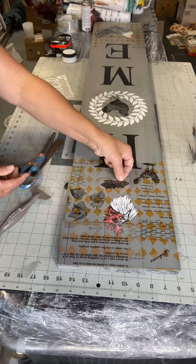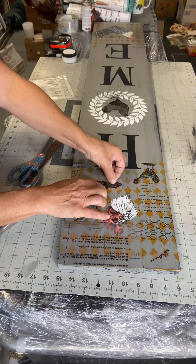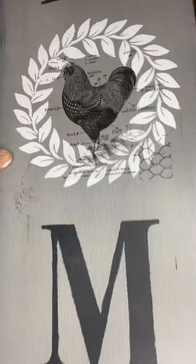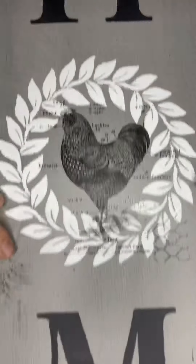Again, this transfer, along with others, can be found at ChalkItUpFancy.com. The board we grabbed at Lowe's, and the stencils we grabbed at Hobby Lobby. Guys, have a great day — thank you so much for watching!